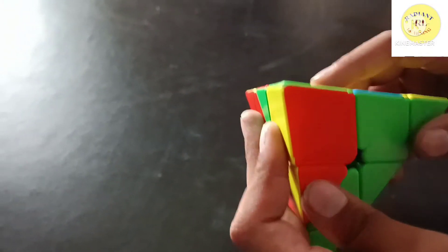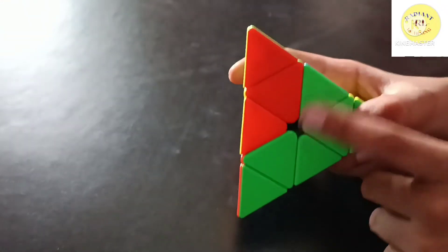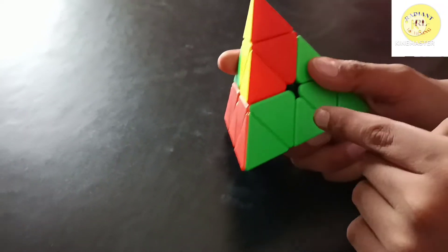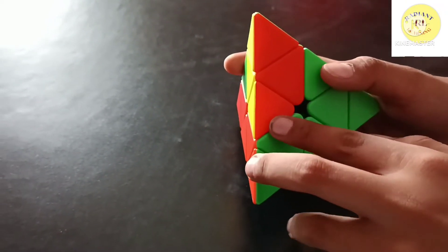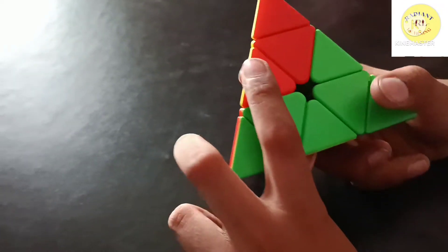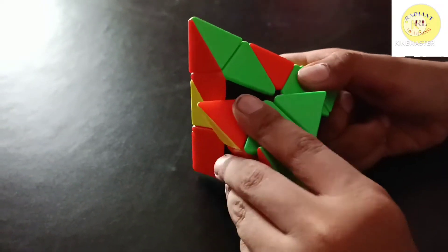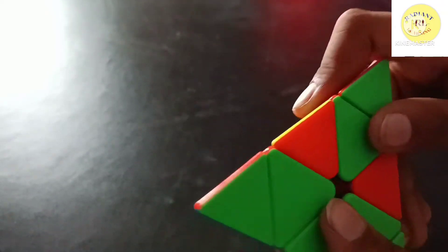Yellow is inserted here, and here one color is already inserted — red and blue. Only one piece is left. It is already matched, but it is at the right of the position instead of the left, so perform: L prime, U, L. My first layer is completely solved.